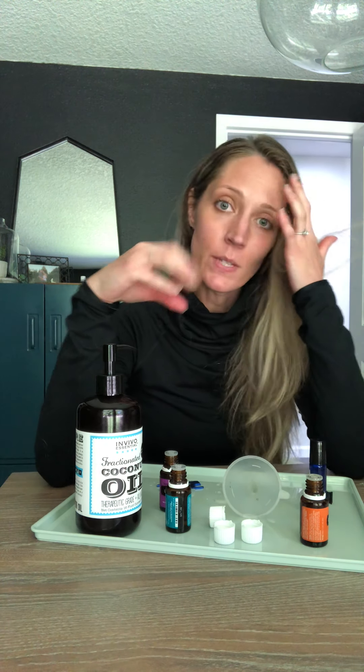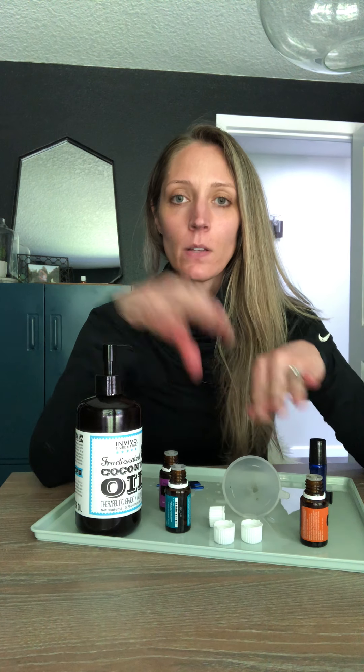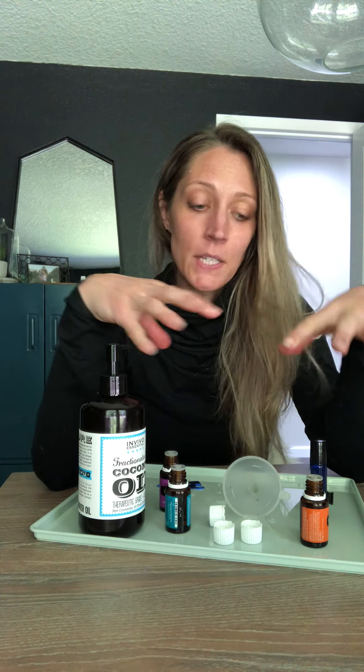You can use these same oils with coconut oil or whatever carrier you choose for a lash serum as well. I haven't ordered little mascara wands or the small brushes to put on your lash line yet, but I'm excited to try it because I've seen results in other areas of hair growth. I've also heard that putting it on your lashes is amazing for getting things growing, so stay tuned for that.